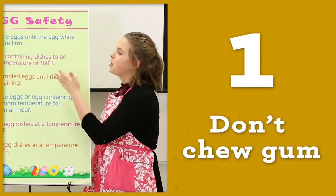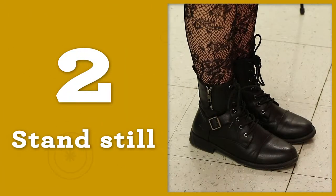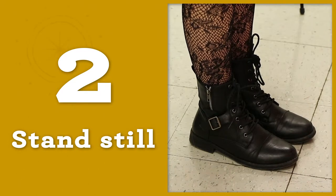Remove gum before you enter the demonstration room to give your presentation. Stand still and avoid fidgeting and swaying back and forth.